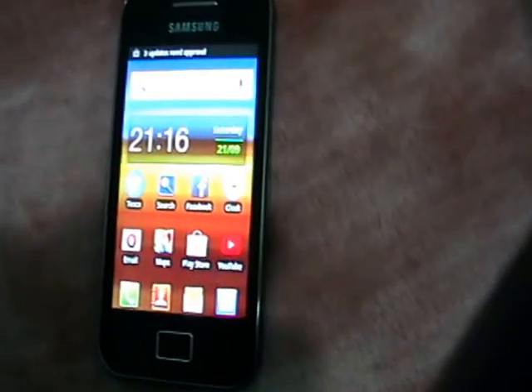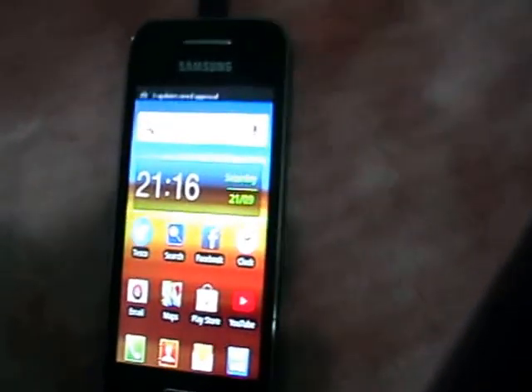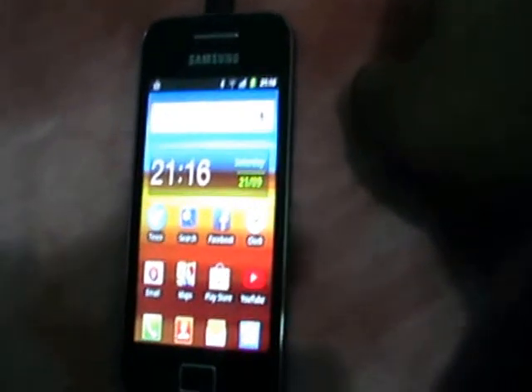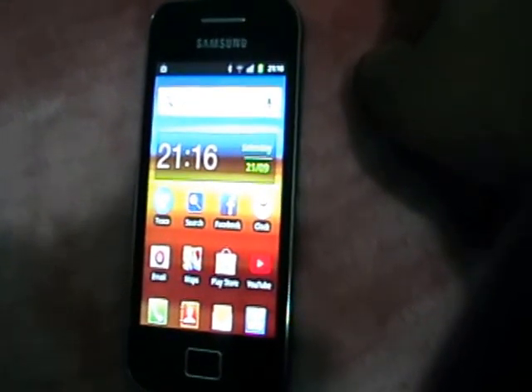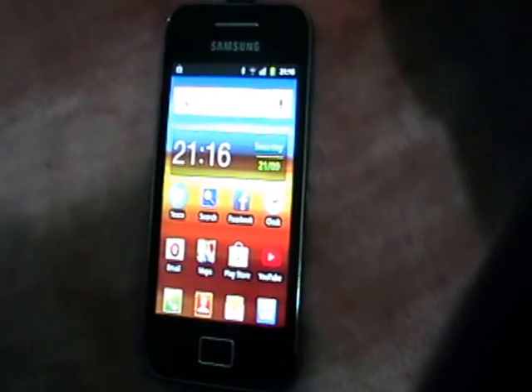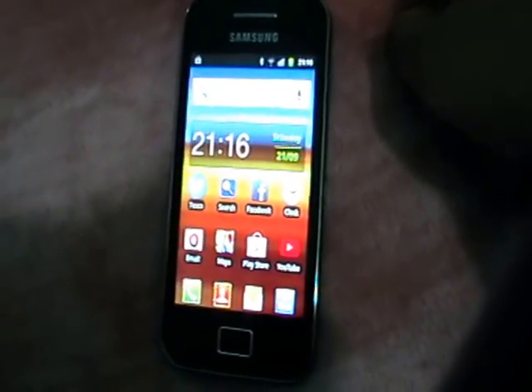Hello YouTubers, this is my next video on Samsung Galaxy S8. I know I haven't done one for ages. I just did a review and somehow I got the highest views for my Galaxy S8 alarm video. I don't know why I got that many views on that.